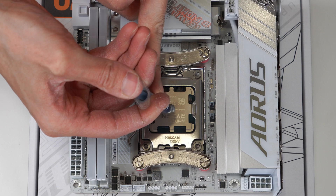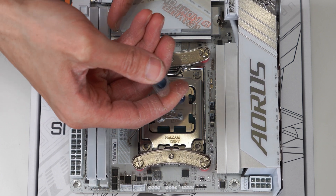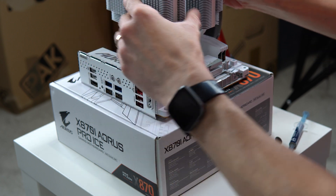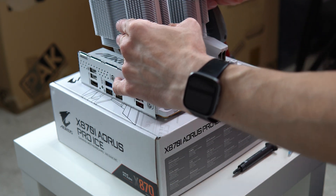Hey everyone. Applying thermal paste to your CPU can be a bit scary, especially if it's your first time doing it, because some people say to put a tiny pea-sized amount in the middle, other people say to put dots all over the CPU, some people say spread it out, other people say don't do that because the weight of the CPU heatsink will actually spread it out naturally for you — and it gets quite complicated.